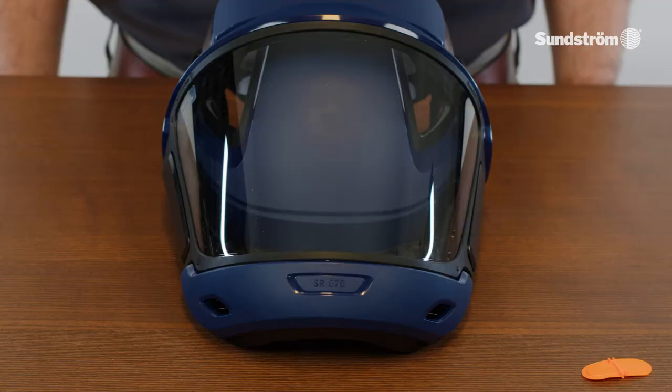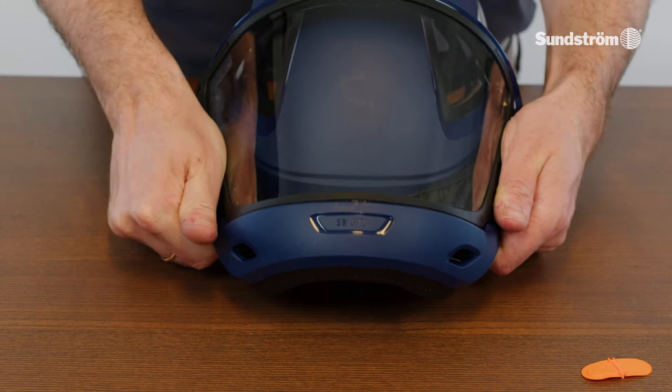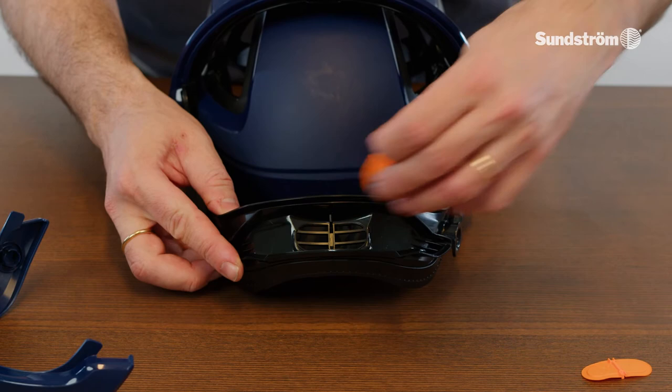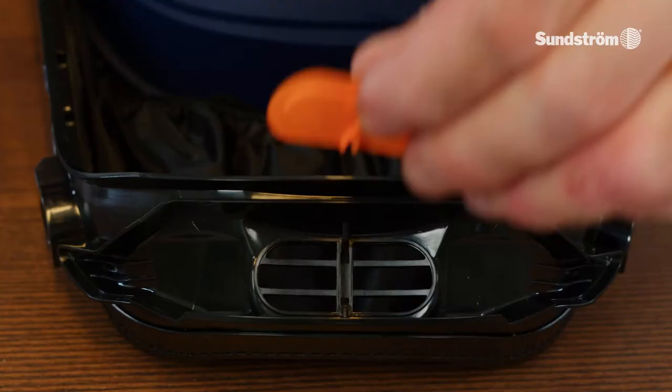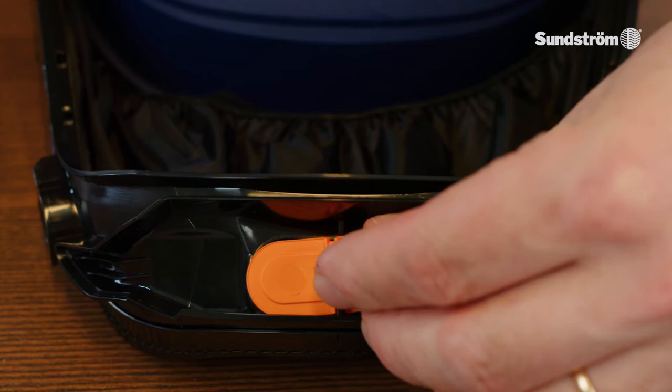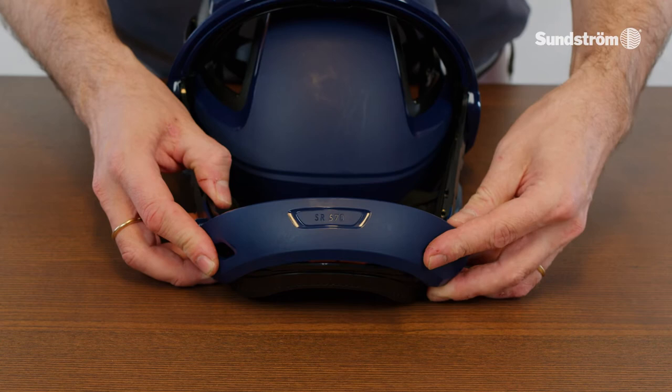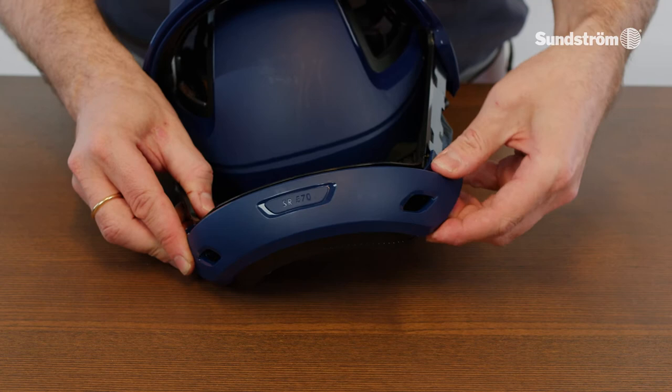Change the exhalation membrane. Remove the visor and the valve cover. Remove the membrane. Press on the new membrane in the right position — the text 'UP' on the membrane should be visible when mounted. Check that the membrane is in contact with the valve seat all around, then press the valve cover into place.